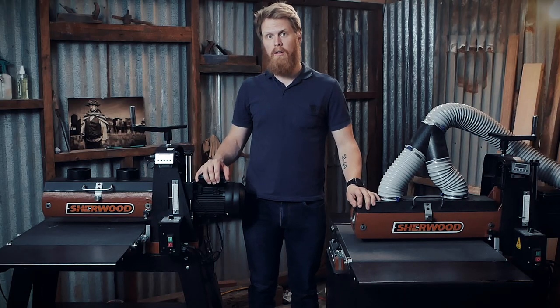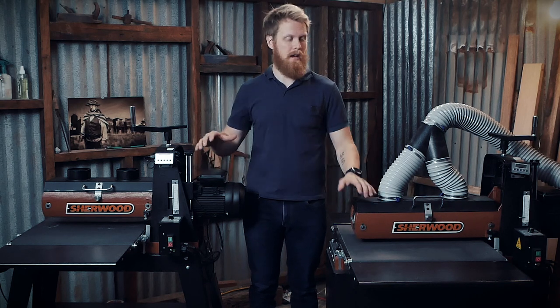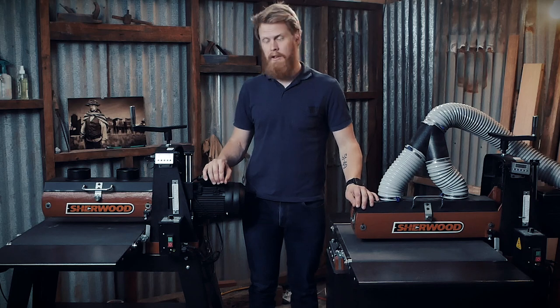Regardless of which machine you're operating, remember that it's a sander and requires constant dust extraction while in use, because of the amount of dust these produce. If you've ever used a belt sander, you'll know exactly how much chaos these can cause. Make sure you're using at least a 2 horsepower dust extractor at a minimum, constantly.